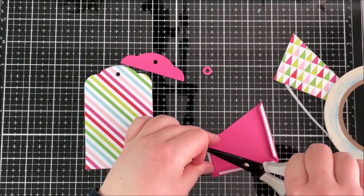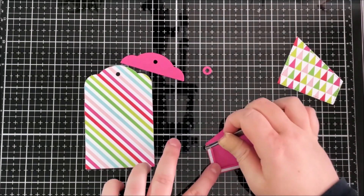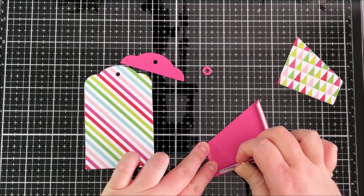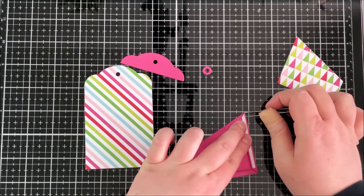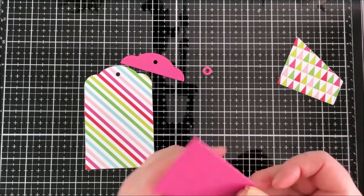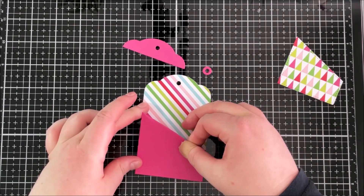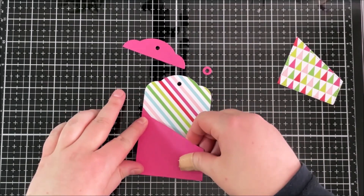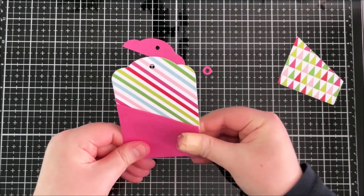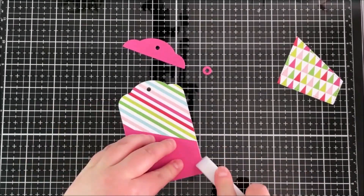Although I'm using these as gift card holders, you could definitely use them for lots of different things — you could pop in some cash, a little message, or something printed off the computer. I love being able to create gift card holders because I send quite a lot of gift cards out. I'm lining that up and using my bone folder again to really push down those edges.